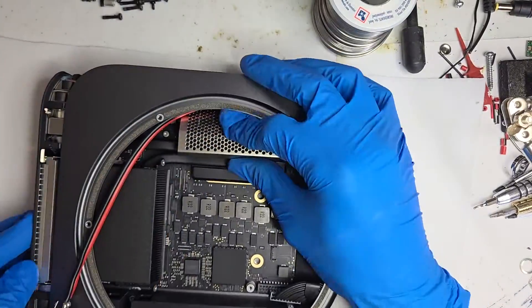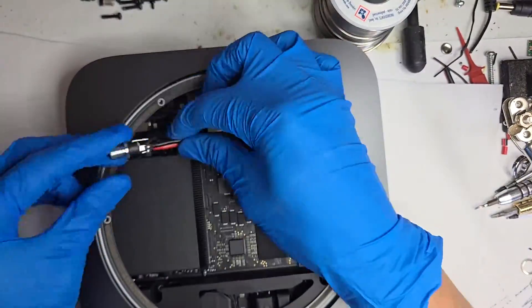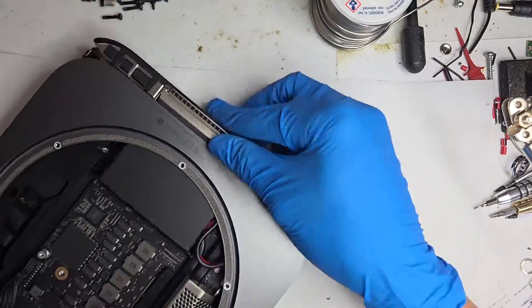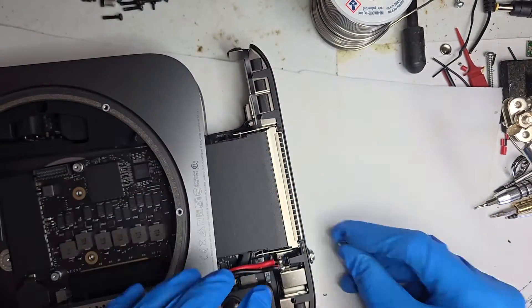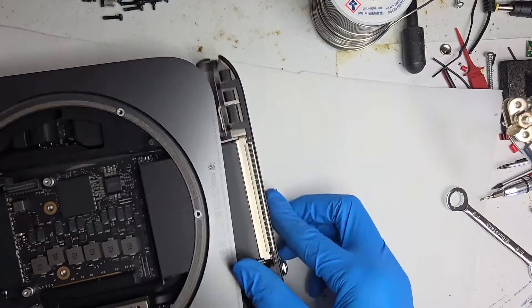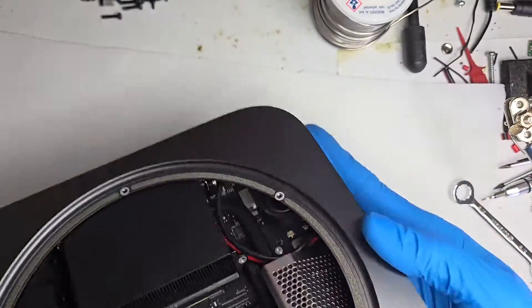Bring the wires around towards the outside of the case. Now install the DC jack. With the rewiring complete, it's time to put the Mac Mini back together and see if our modification was successful.